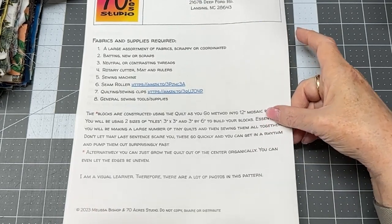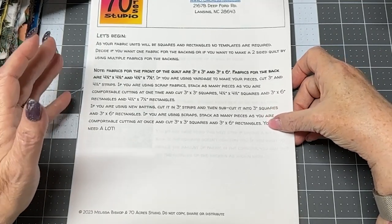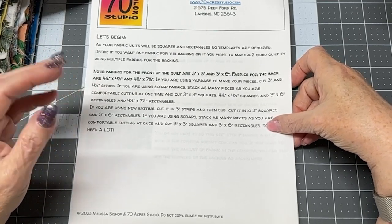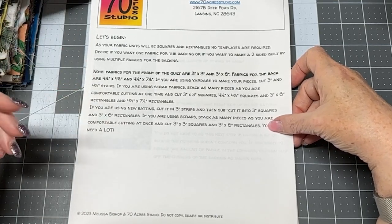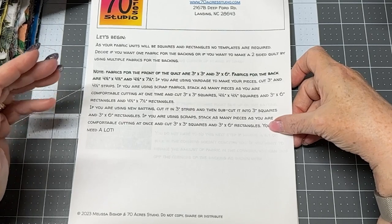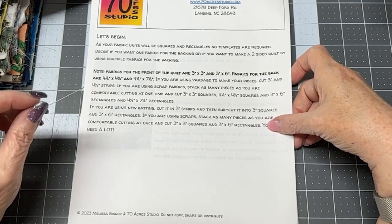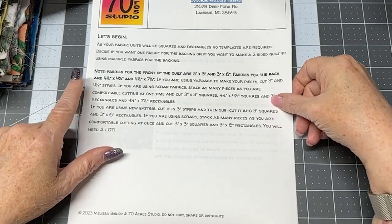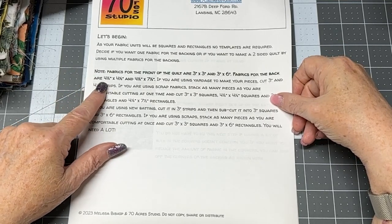This pattern has a lot of photos because I am a visual learner. It is 10 pages long with tons of photos and detailed instructions. This will also prepare you for my next project, which will also be quilt-as-you-go but will be a paid pattern because it requires templates and a much greater commitment — but we'll go over that another time.